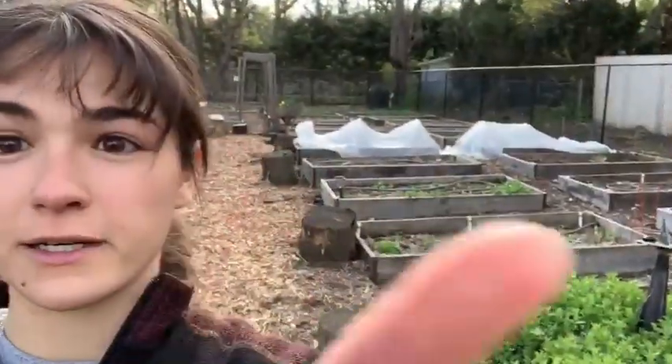So here we are at Montclair Community Farm. Behind me this is the chicken coop that is new and renovated, and then we have some raised beds over here that I'll explain everything.